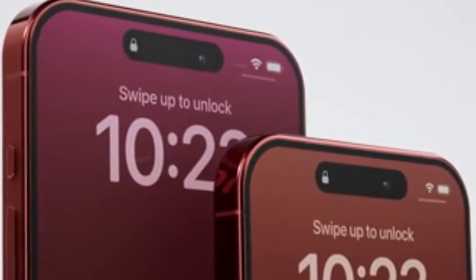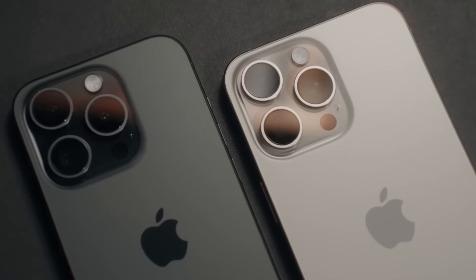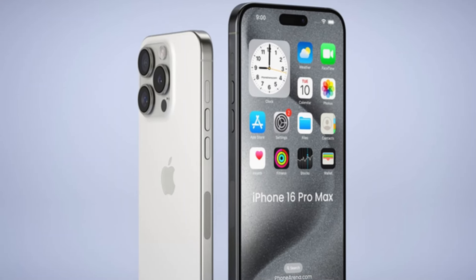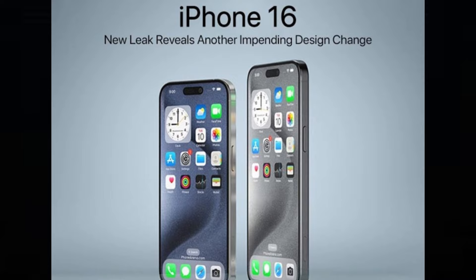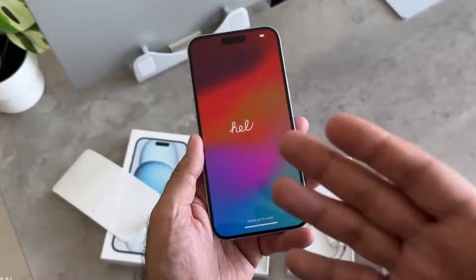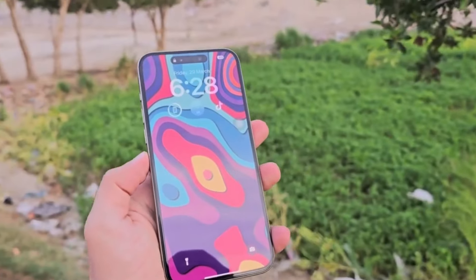In just a few months' time, the iPhone 16 Pro Max will succeed the iPhone 15 Pro Max and take on the mantle as the best and most advanced iPhone out there. Although there's plenty of time until September and a lot can change, we seem to know a lot about the upcoming top iPhone model based on rumors and leaks. How is the iPhone 16 Pro Max shaping up against its predecessor? What's changing, and what's staying the same? Let's see how it shapes up against the current best iPhone Apple has in its roster.